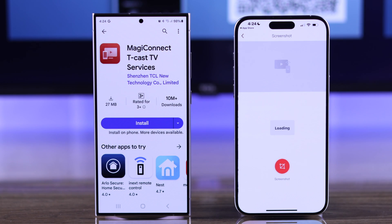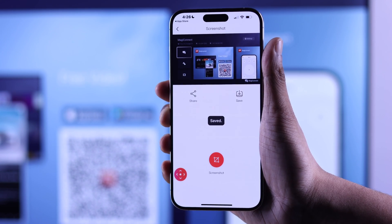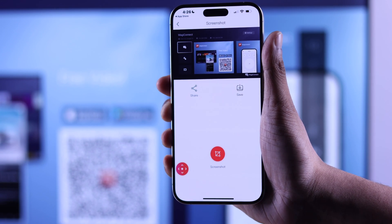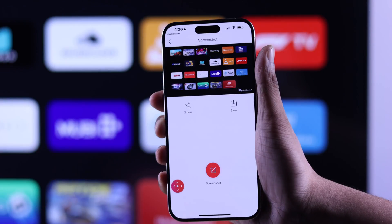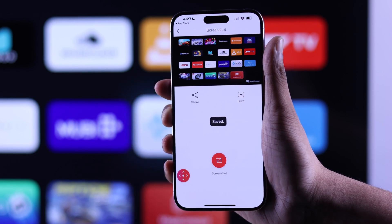So tap on screenshot and press the screenshot button. And as you can see, it has taken the screenshot of whatever is displaying on your TV right now. You won't need to keep the Magic Connect app open on your TV — you can do whatever you want and take screenshots the same way whenever you like. Just make sure to hit the Save button, which you can view later on from your gallery.